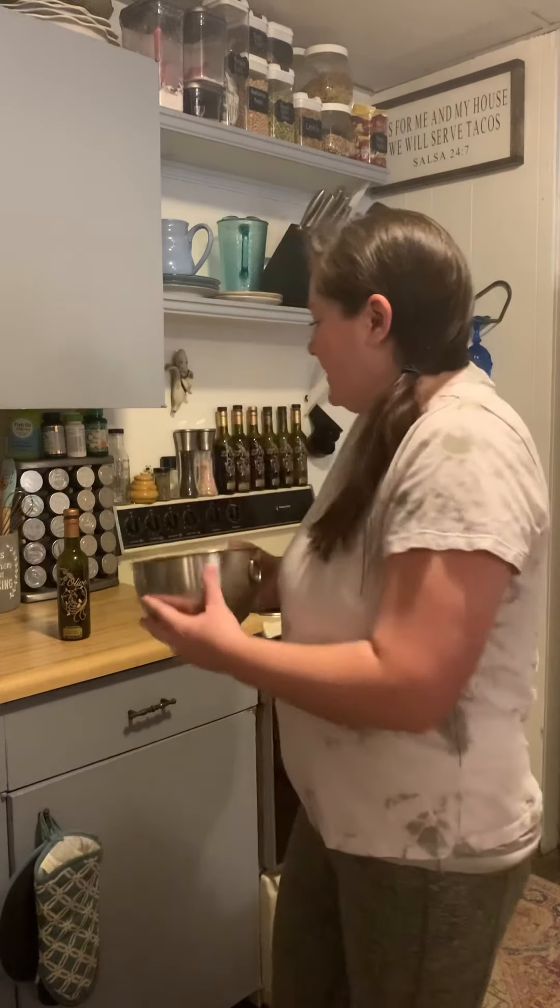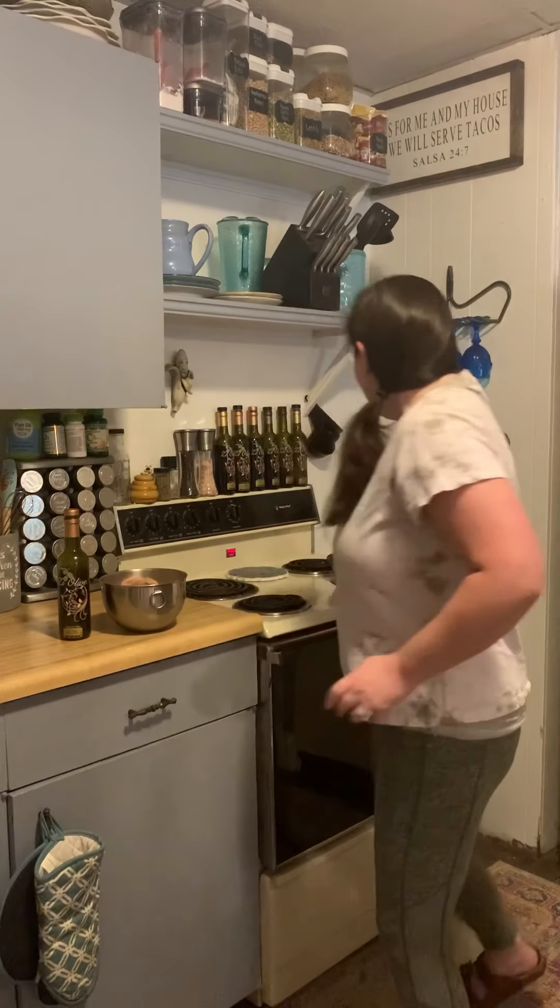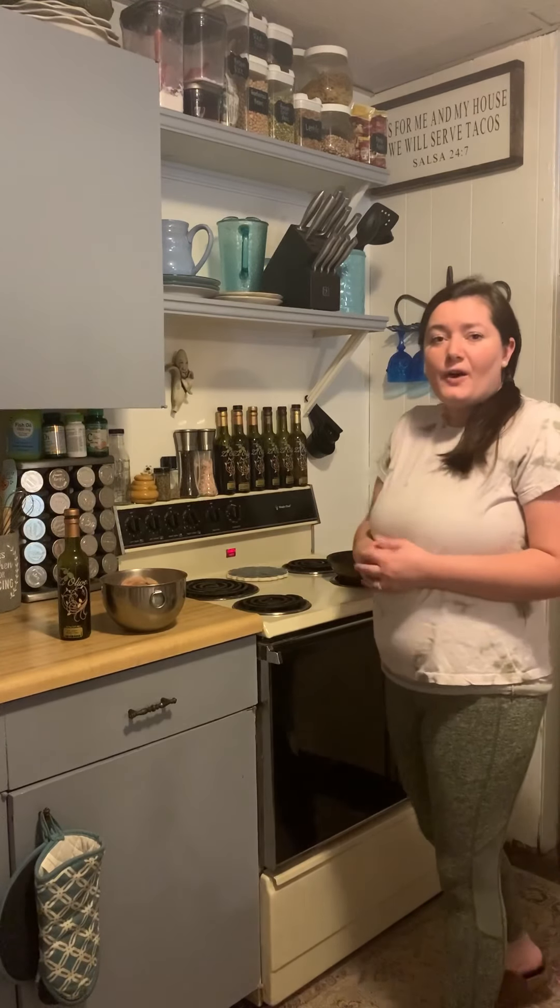I went ahead and did all of that because I wanted to let it marinate for a little while. This has been marinating in my refrigerator for a couple of hours and it's ready to cook. I'm just going to cook it in a pan here on the stove — it only takes not long at all. You just want to brown that meat.